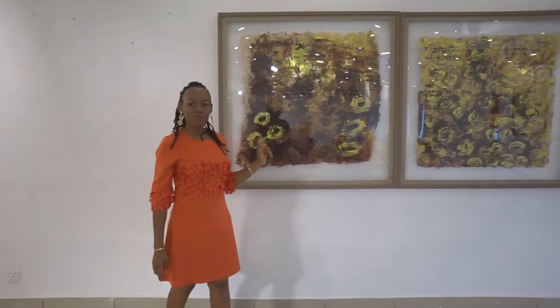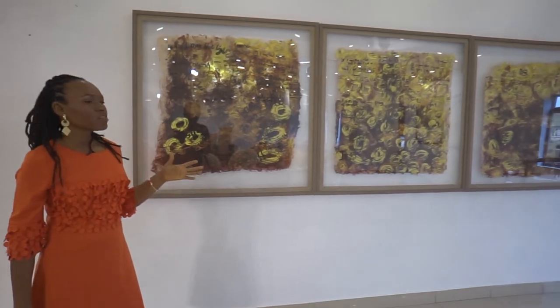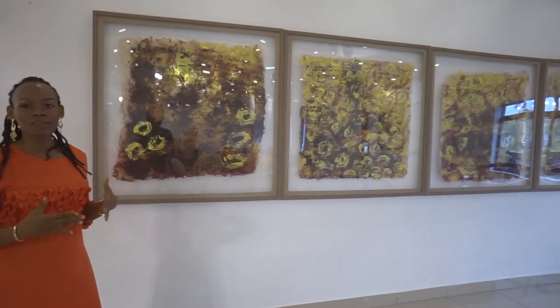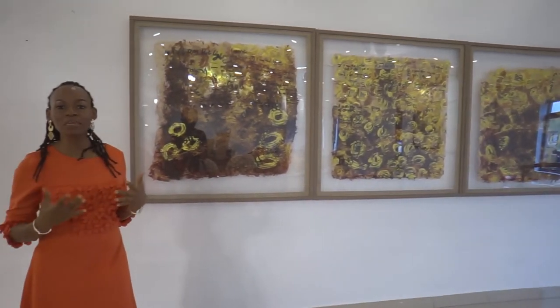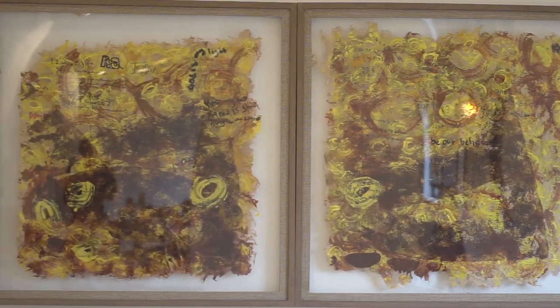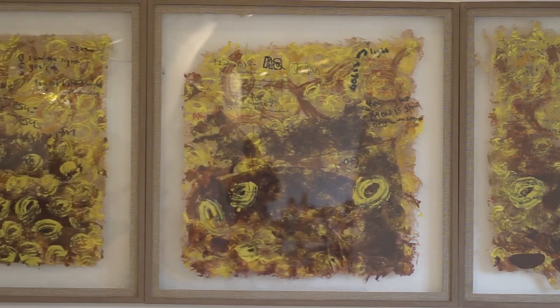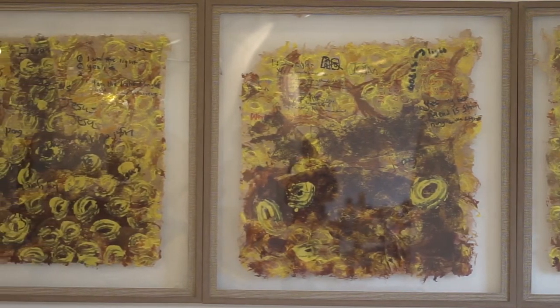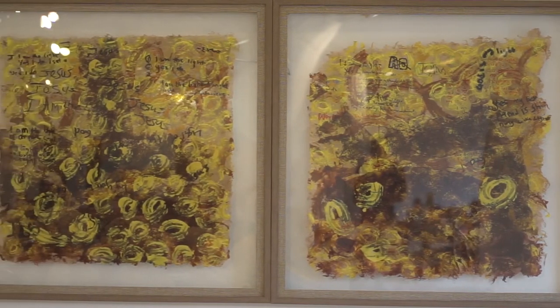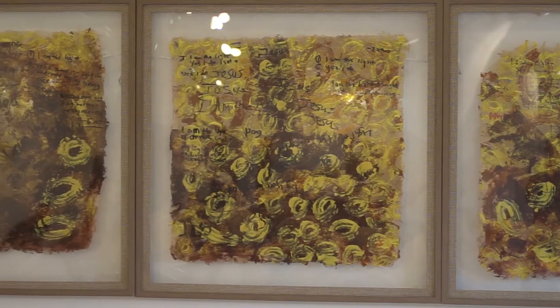This piece titled 'I Am the Light Three' is another of my interactive public art series, or what I call public meeting. It's made from handmade paper. I made the paper in my studio, then painted on it and took it into the public, where people worked with me to complete the work — people activated the work, as I often say.